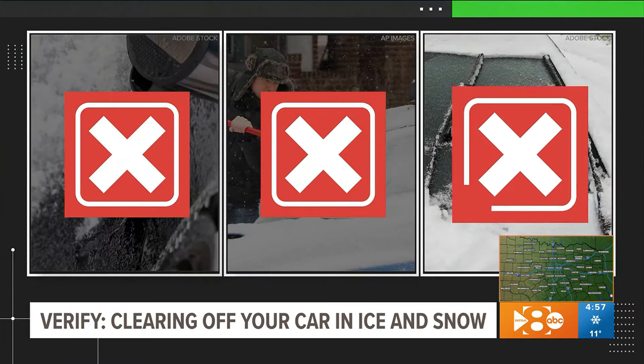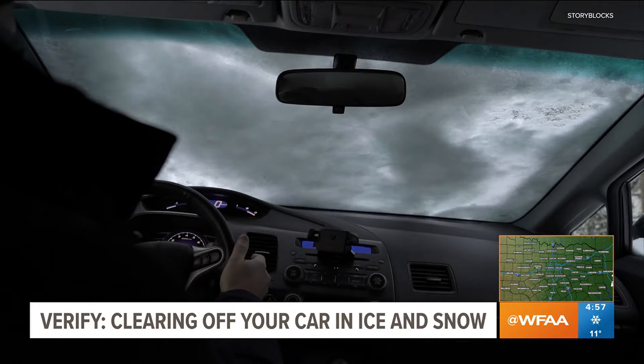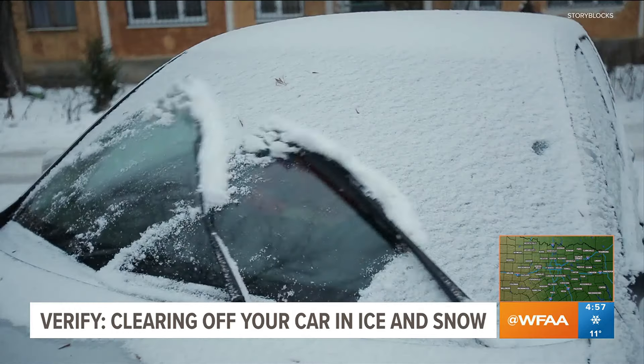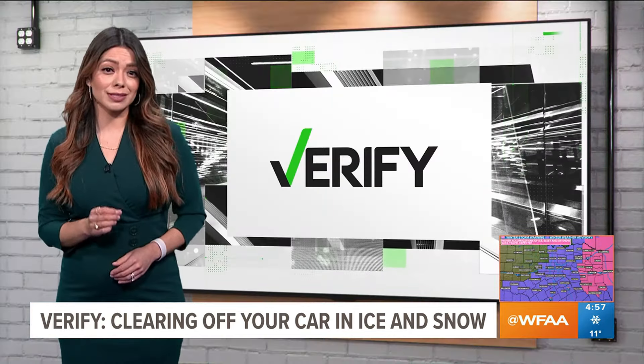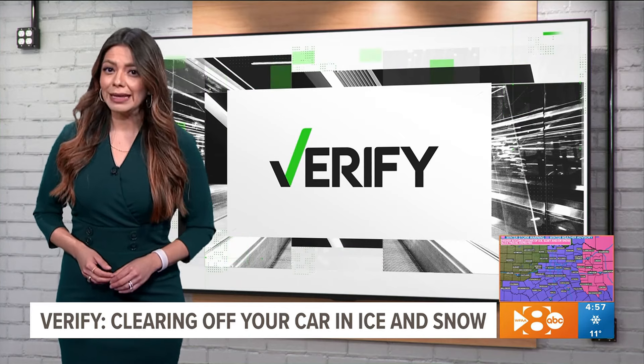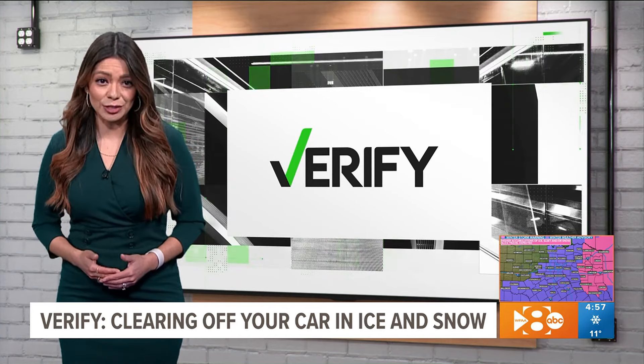And finally, using your windshield wipers. Enco Wipers, a blade manufacturer, says making your wipers do the heavy lifting could tear the blades, making them less effective. They also say you shouldn't snap the blades to get ice or snow off — if the spring is tight enough, it can cause the wiper to crack the glass in your windshield.